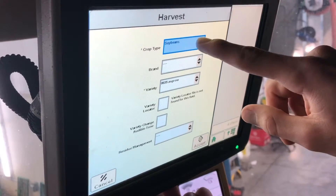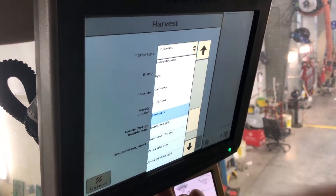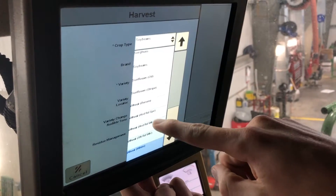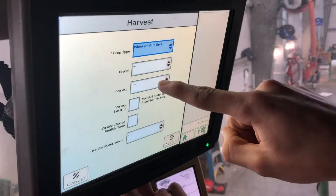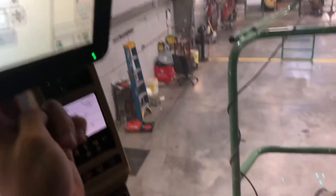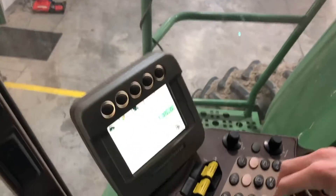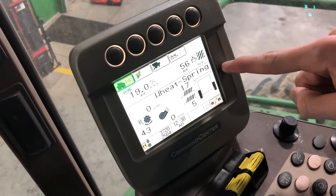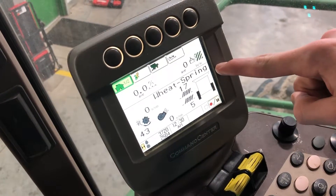Here you can change your crop type as well as your variety, which you'll also see change down on your command center later. We can change it to hard red spring wheat — select the variety that you would like and hit accept. Once we hit accept, down on your command center you'll see the changes from soybeans over to hard red spring wheat.